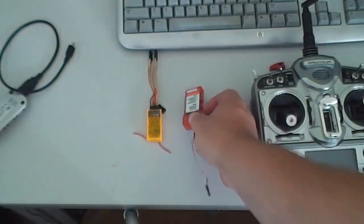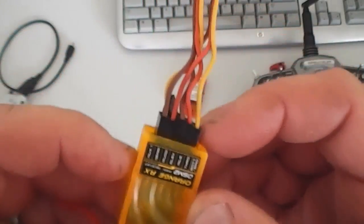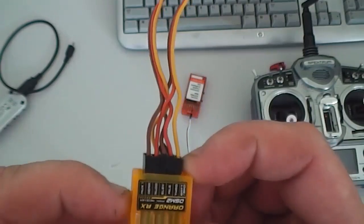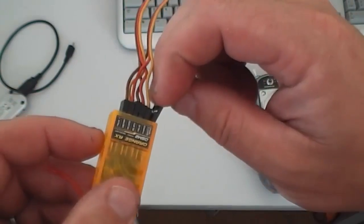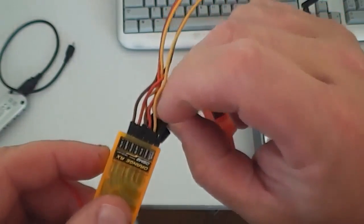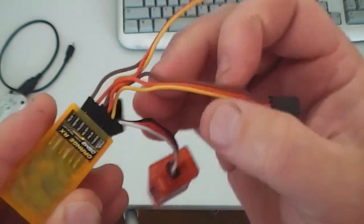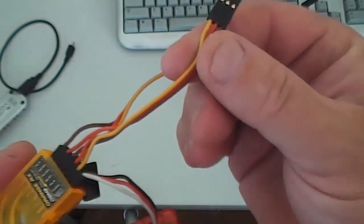That one there plugs into your battery bind port. I plug it into the battery bind port anyway — so that plugs in like so.